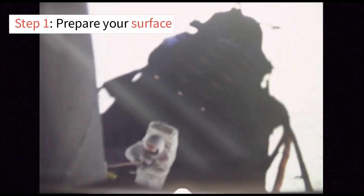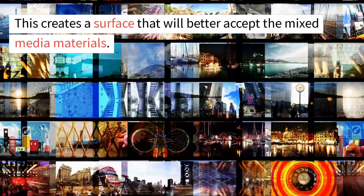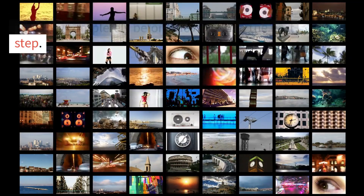Step 1: Prepare your surface. Begin by priming your canvas or paper with Gesso. This creates a surface that will better accept the mixed media materials. Let it dry completely before moving on to the next step.